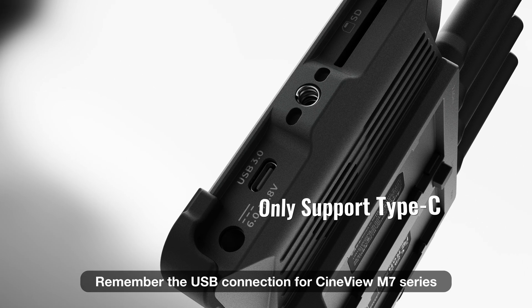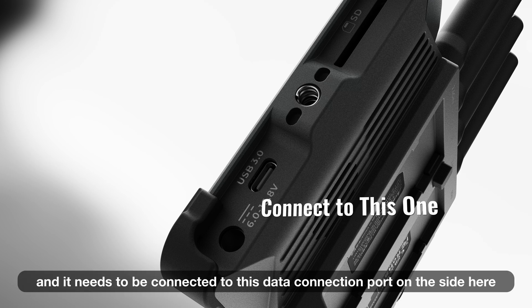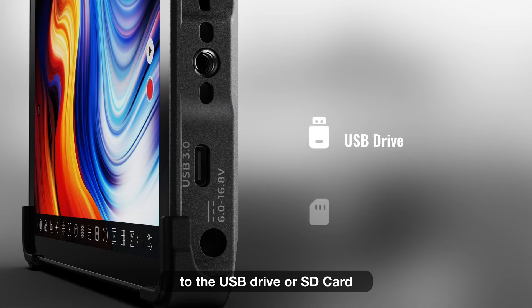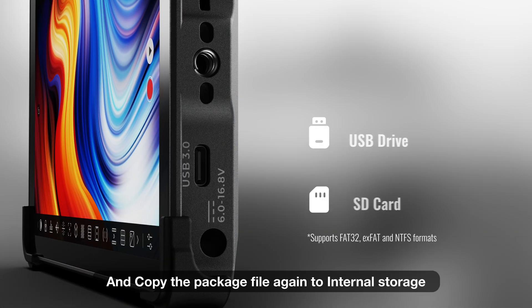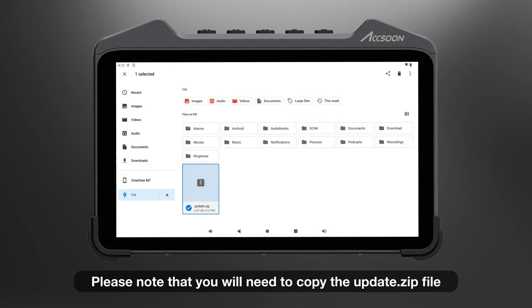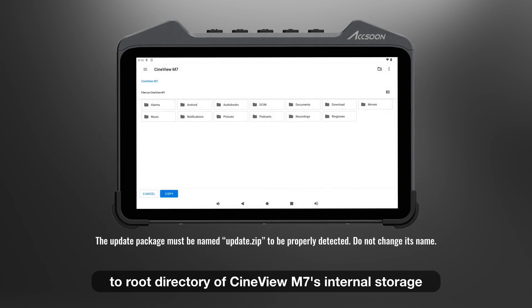Remember, the USB connection for Cineview M7 series only supports USB Type-C and it needs to be connected to the data connection port on the side. Copy the firmware update package to the USB drive or SD card, and also copy the package file to internal storage. Please note that you will need to copy the update.zip file to the root directory of Cineview M7's internal storage.